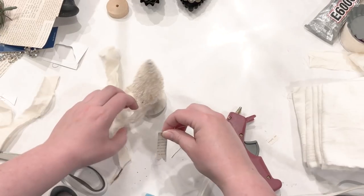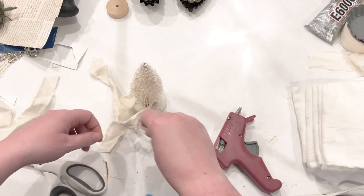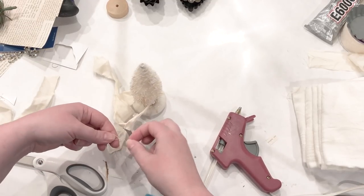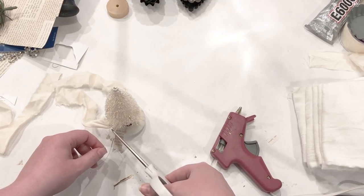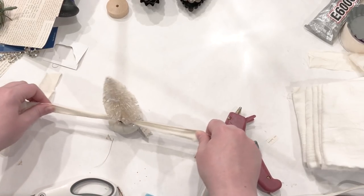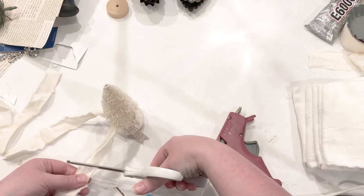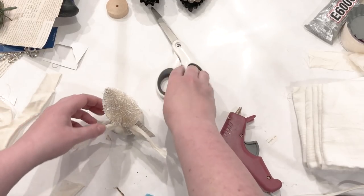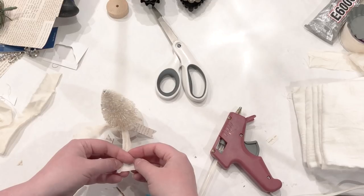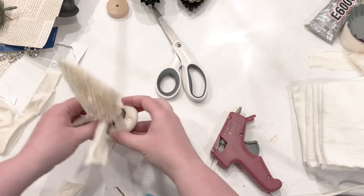I took a couple of pieces of thread from the muslin cloth and used it to tie the banner around my ribbon. Once attached, I snipped off the excess thread and tied it in a little knot — you could do a bow too, but I just let the two little tails hang loose. I trimmed them to the length I liked, then used my thumb to fray the edge of the fabric to give it a little character and extra charm.